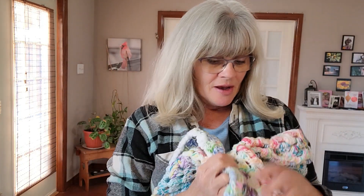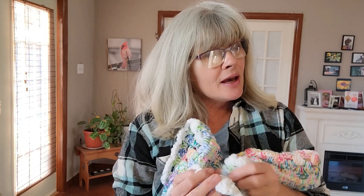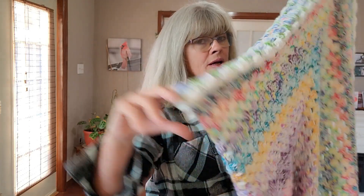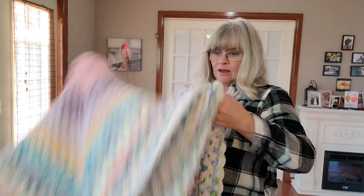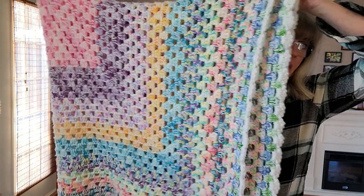I'm going to package this up eventually, but not yet because I have to admire it. I might hang it on my wall for a while because I'll be going back to the UK sometime in June or July — stay tuned for why in another video.